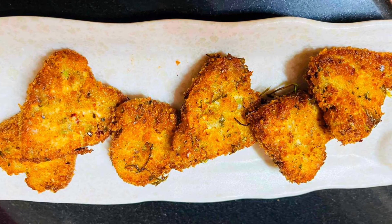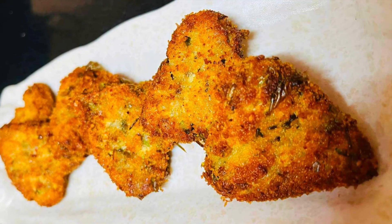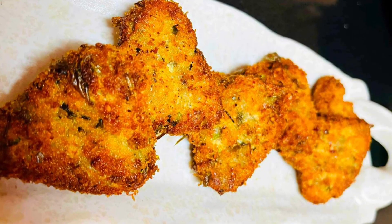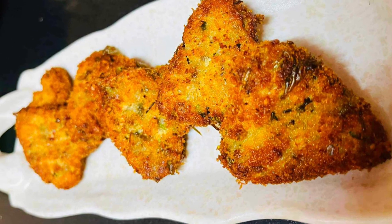Hello everyone and welcome back to my channel. I am going to make a quick snack. This recipe is good for any occasions. Let's start making this quick snack.